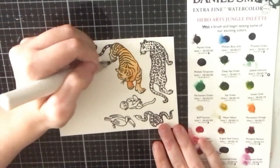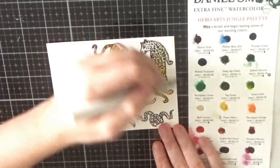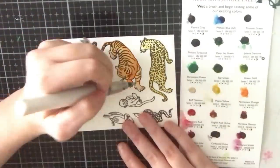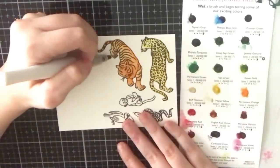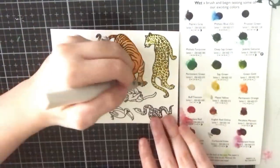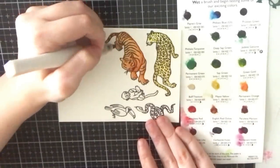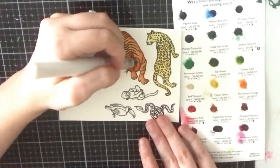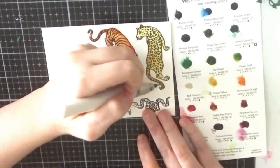I'm only going to show you the coloring for the tiger and the cheetah for this card, since you already saw the monkey, toucan, and snake from the last card. I'm going in between both the tiger and the cheetah just to let one dry as I work on the other. For the tiger I'm using orange and light brown; for the cheetah I use yellow and light brown. There's no light source — I'm just trying to add some darker areas to add interest. All of these animals I thought were perfect sitting and climbing on the vines; the tiger especially looks like it's climbing up something.